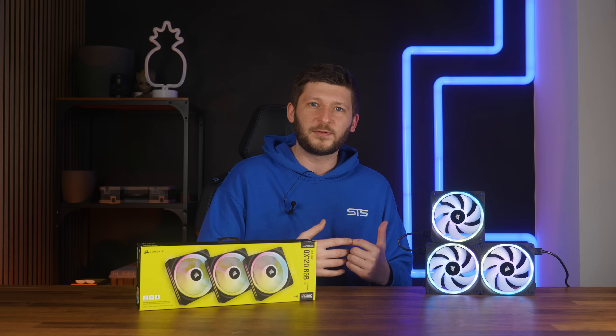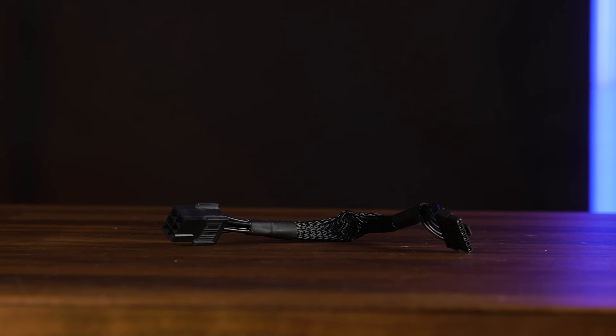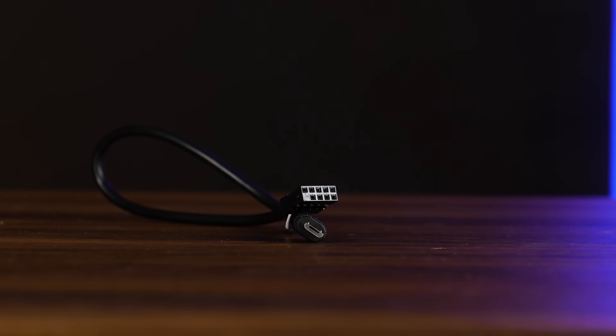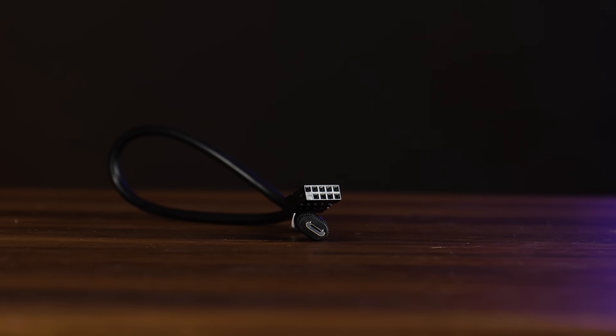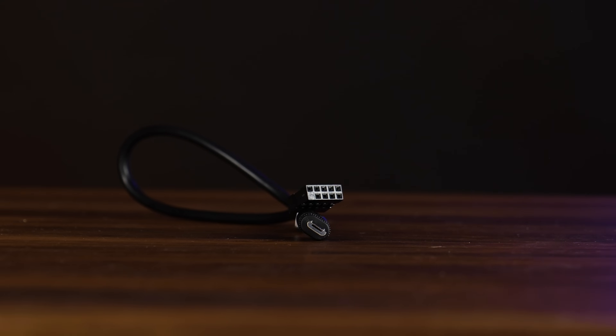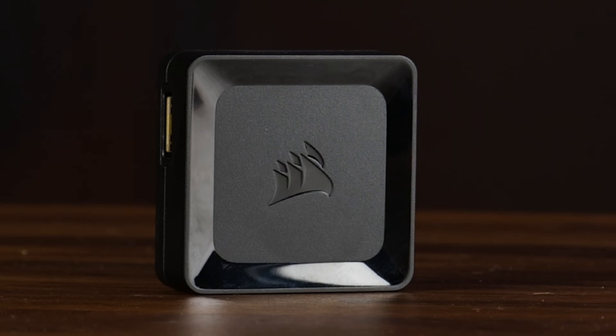Now, to install these, you first got to install the controller. This one is fairly simple: a proprietary to PCIe 6-pin for power, and a USB 2.0 internal to use the software. Sounds fairly easy, and pretty much what Lian Li has been doing on the last generation. On the two other sides of the controller, we got these plugs where we can start connecting stuff.